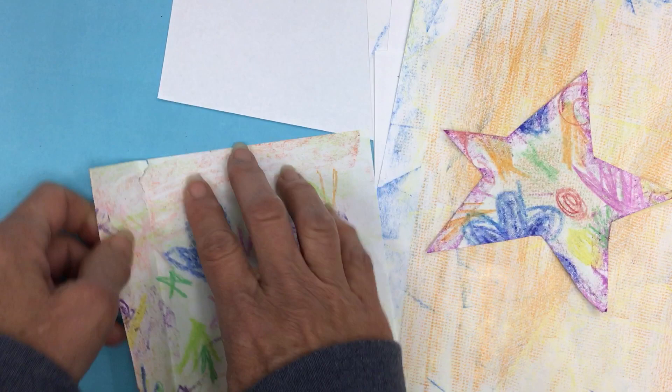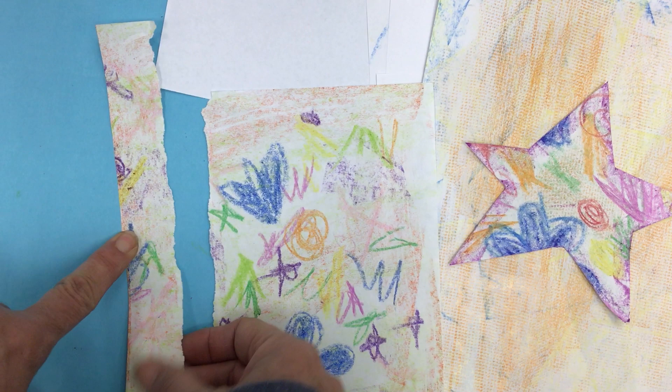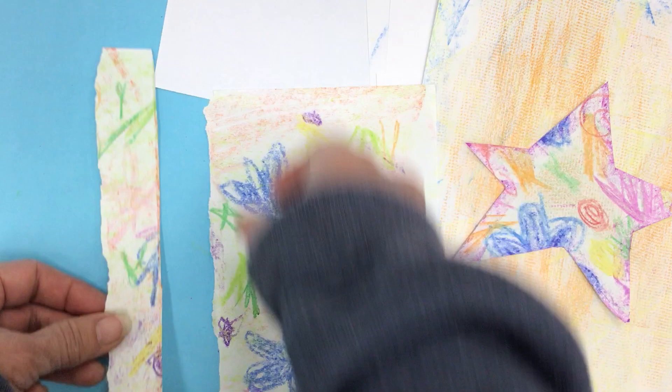So now I have a piece that's perfectly straight on one side and bumpy on the other. If I wanted to construct a K like he did, maybe I put the bumpy side on the outside and the straight side inside, or vice versa. It's however it makes me feel. This even has kind of a cool cap on the end, so maybe I'll make that the bottom and make the top of my K here.